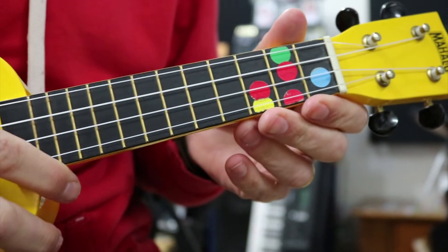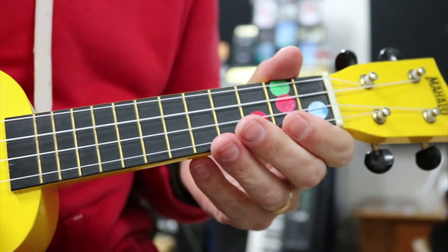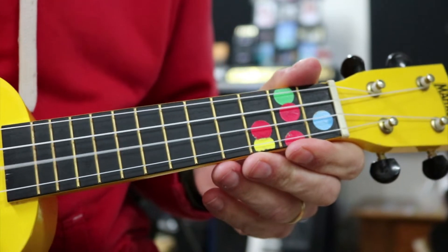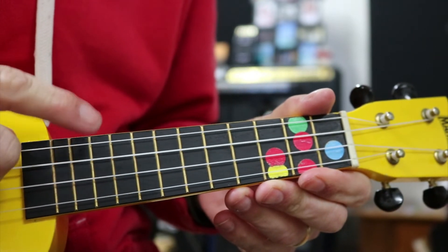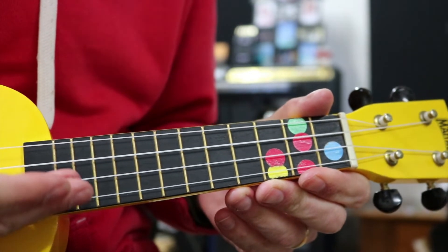This is Justin Bieber and Ed Sheeran's Love Yourself on ukulele. We're going to break this up into three parts, and this is the part where we play it on the higher string, which is going to be all played on our E string. So this third string down — giant cats eat — we're going to play on this string here, second from the bottom.